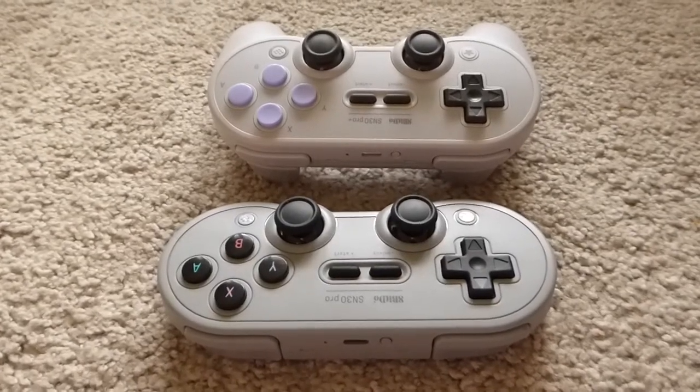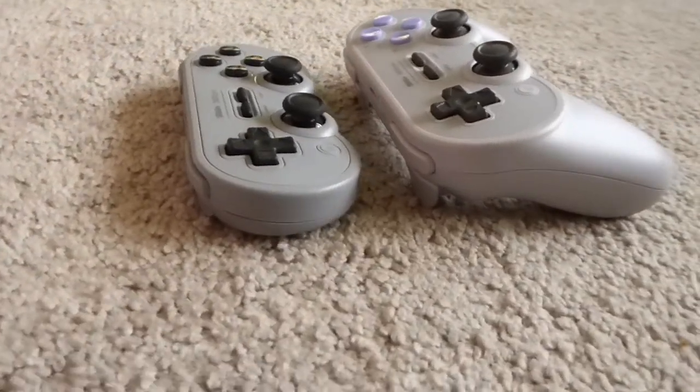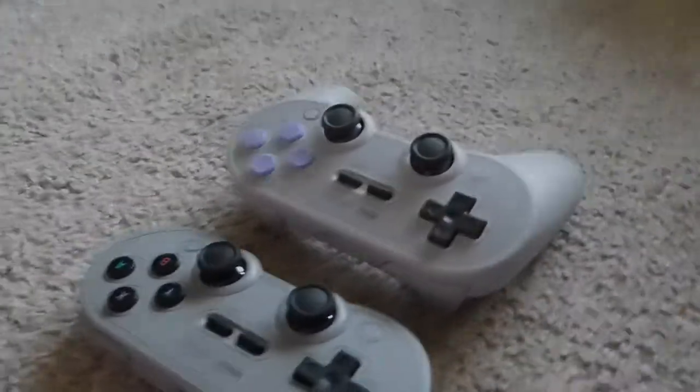You're trying to decide which Bluetooth controller from 8BitDo you should buy. Here's a quick and easy guide to show you all the differences in the SN30 Pro and the SN30 Pro Plus Edition so you can decide what's best for you.